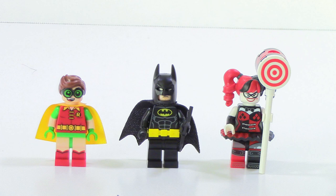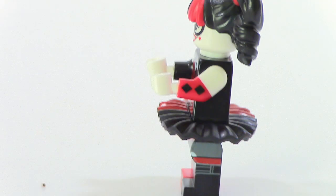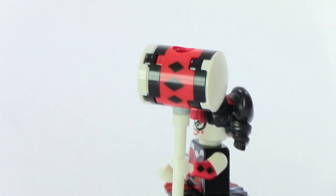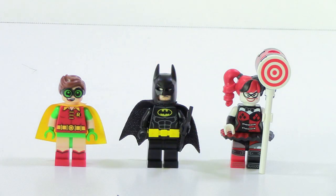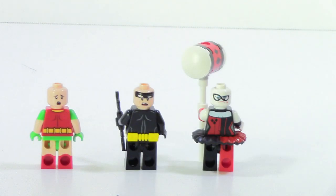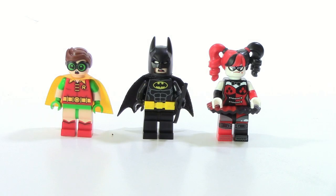This set comes with a total of three minifigures, which is kind of small for a set this big at $90. However, the minifigures are pretty good. It comes with Batman, just like all of the Lego Batman movie sets, Robin, and an exclusive version of Harley Quinn. The Harley Quinn figure has printing all over — on the sides of her arms and legs on both sides — and she also comes with an exclusive skirt piece that a lot of people want. She also comes with a giant brick-built hammer with printing on the side. On the back you can see more printing on Harley Quinn, and all three characters have alternate faces.